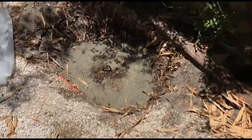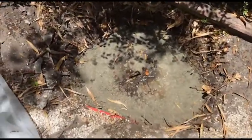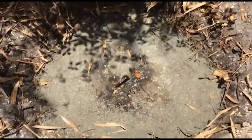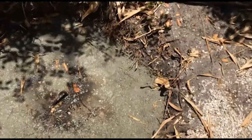I marked a sprinkler line with some paint so I can see it next time, and then I sealed up all the edges of the lid with a little bit of concrete.